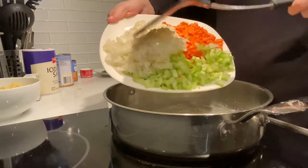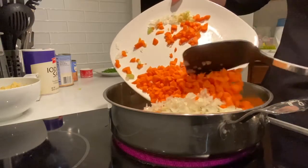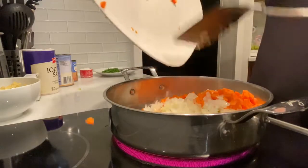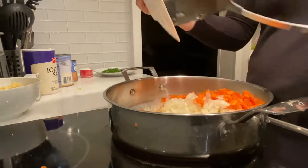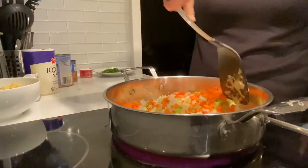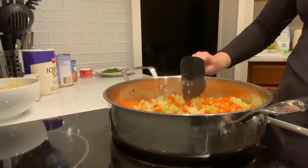I have the celery, onion, and carrots, and a little bit of garlic — about two cloves of garlic. We're just going to cook the veggies here for a few minutes, about five to six minutes until everything's nice and tender.